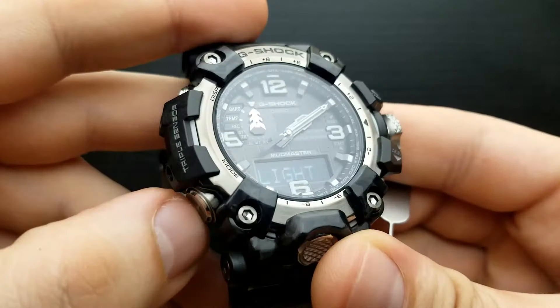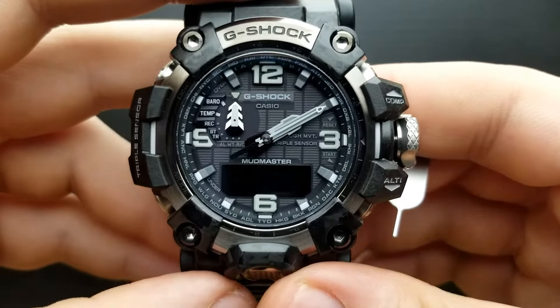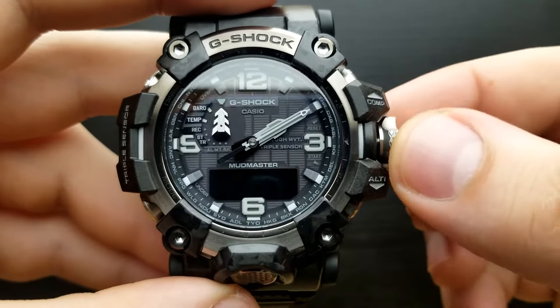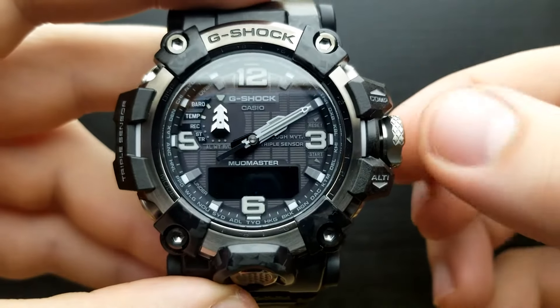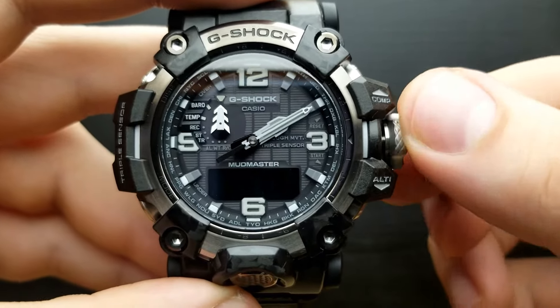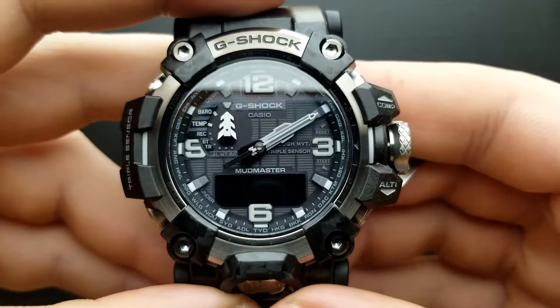Press the mode button once again and we are in the position of setting our time format. This is a 12 or 24 hour time format for the digital sub-dial which shows the time in standard timekeeping mode. By rotating the crown you can set it between 12 or 24 hour time format on your sub-dial.